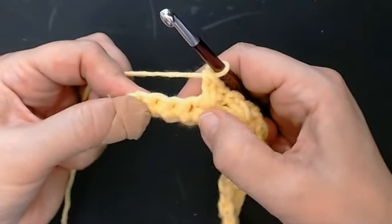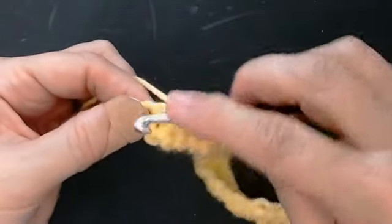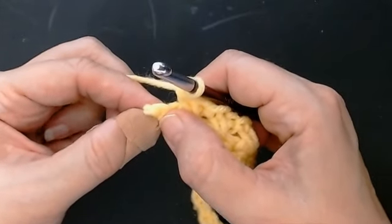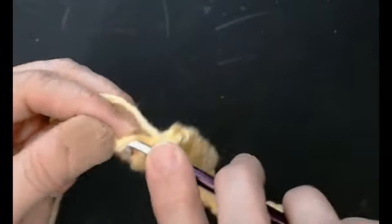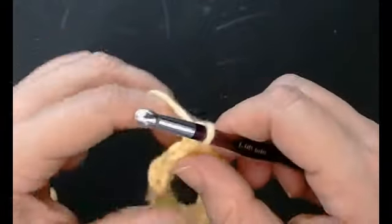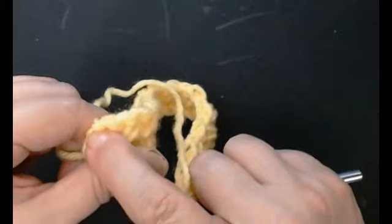I've got three stitches left, so I'm going to skip a stitch and do my extended stitch, then go back to my skipped stitch and do my extended stitch. Then into the end I'm just going to do an extended double crochet into that last stitch - push your hook through, pull through, yarn over through one loop, yarn over through both loops. Chain one and turn. We're going to do that row again, but at the very first stitch and the very last stitch you'll always just do the extended stitch.